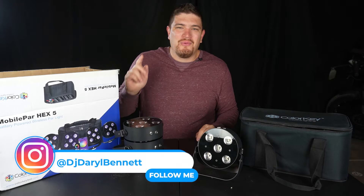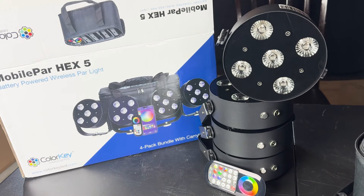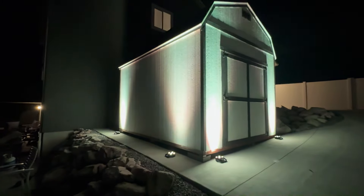Hey everybody, how's it going? Daryl here. Welcome to the channel. Today I'll be reviewing and demoing the ColorKey Mobile Hex 5 Mini Par Uplight.